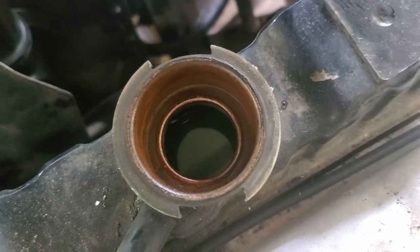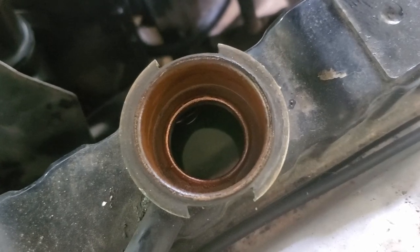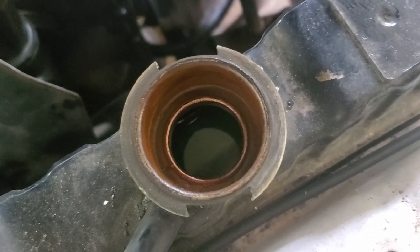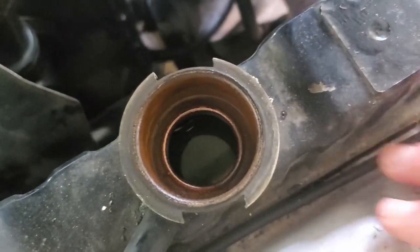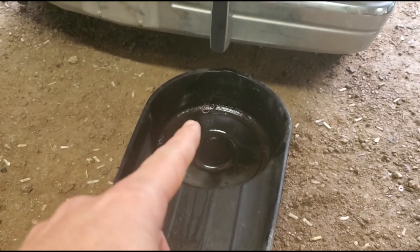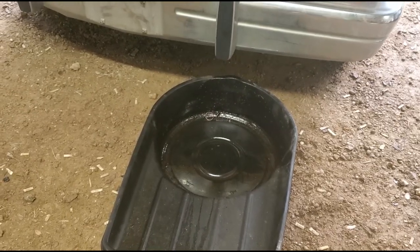I guess first I've got to drain this radiator. I should have bought antifreeze. I guess I could filter this through a dirty sock. Yeah, it'll be fine. I went ahead and found the dirtiest container I could, and I don't feel like cleaning that out, so I'll probably end up having to buy new antifreeze.